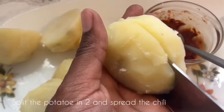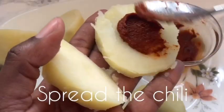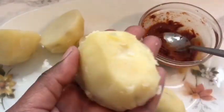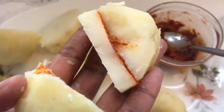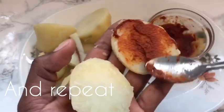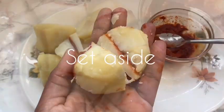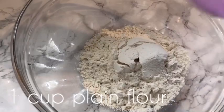I took my boiled potatoes, cut them in half, added my chili paste on there, spread it, and put the potatoes back together. Then I cut them into smaller pieces. If you don't like chili, you can just cut them into smaller pieces and fry them as they are, but my house is full of chili lovers, so all my potatoes are going to have chili.